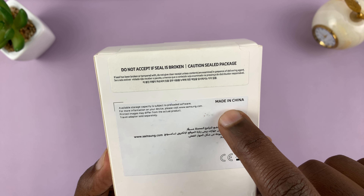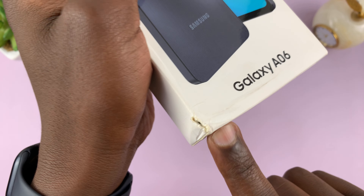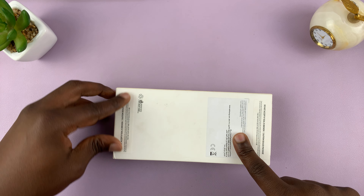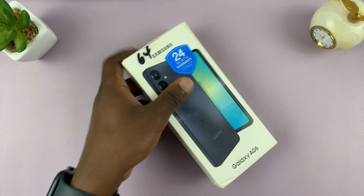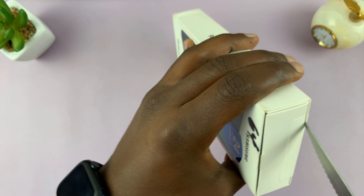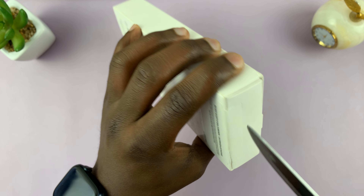This one seems to have been made in China. The box looks a little sketchy, but I assume that's from the shipment — maybe it was handled roughly. These stickers also look a little weird. I'm going to get a knife. I had to go get a safer knife, so let's do this safely.